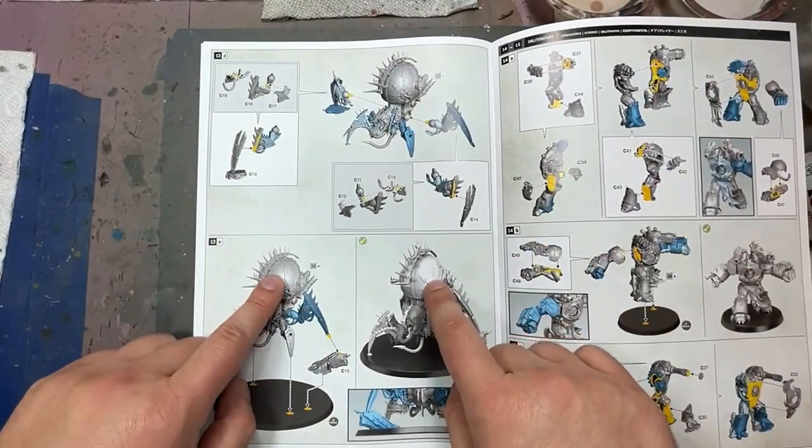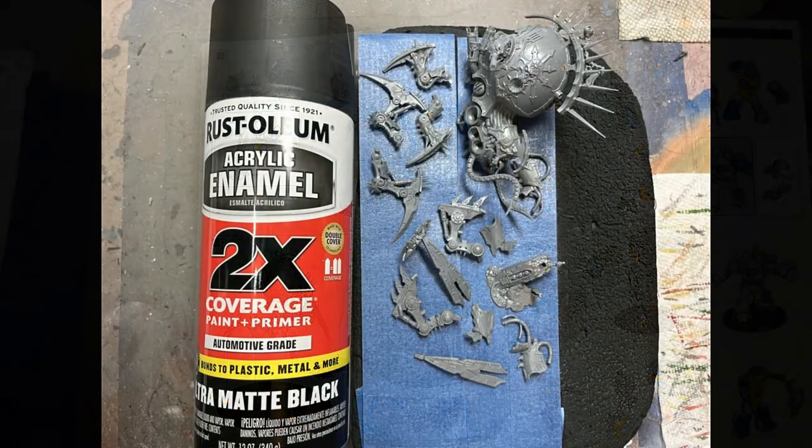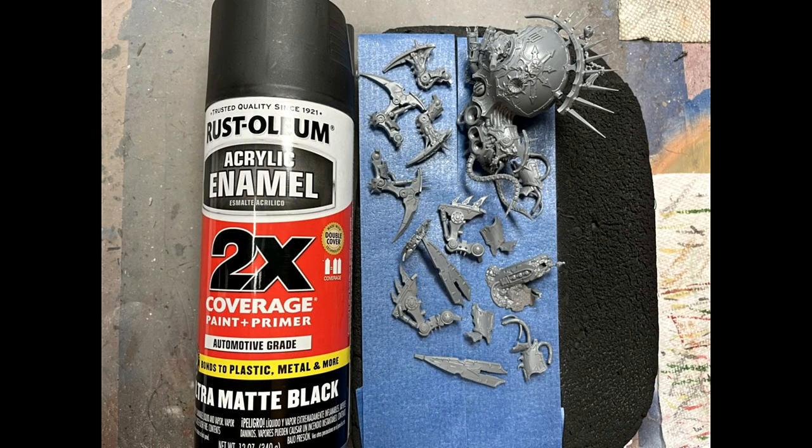Hello everyone and welcome to my channel. Today we're going to be painting up the Venom Crawler from the Wrath of the Forge King box set. We assemble the model up to the point where it gets in the way of painting.